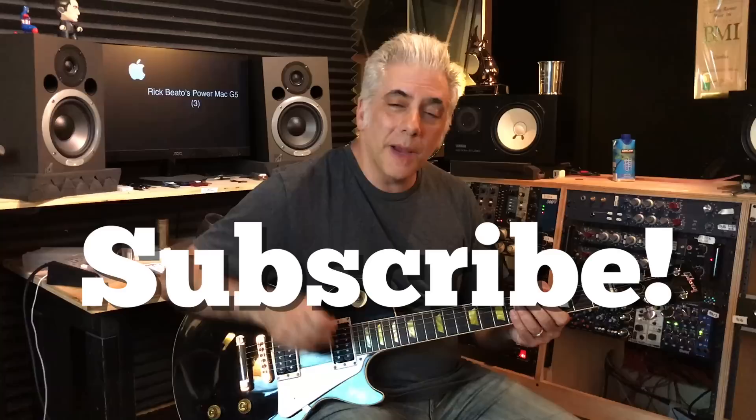Please subscribe here to my Everything Music YouTube channel. And if you're interested in the Beato Book, which has a bunch of ideas like this in it, you can go to rickbeato.com and find it there. Thanks for watching.